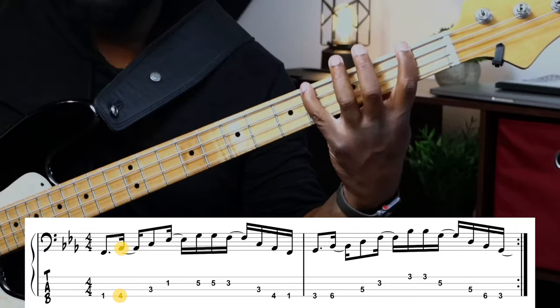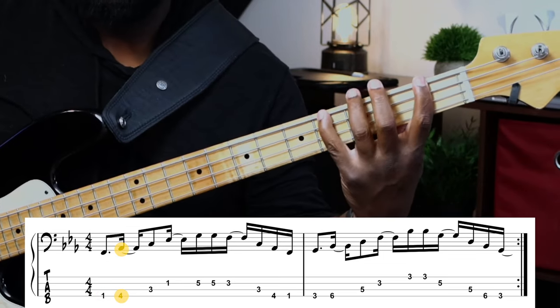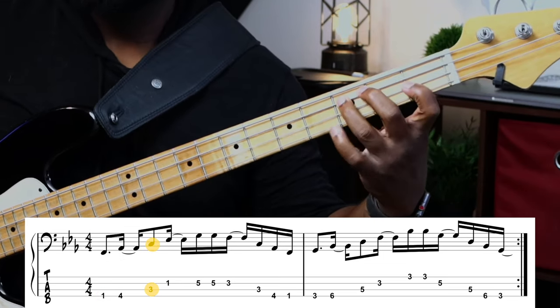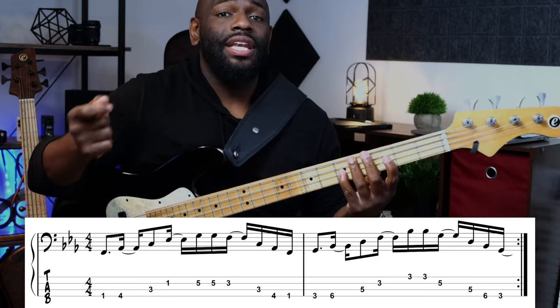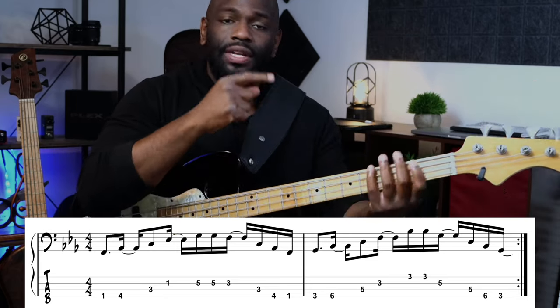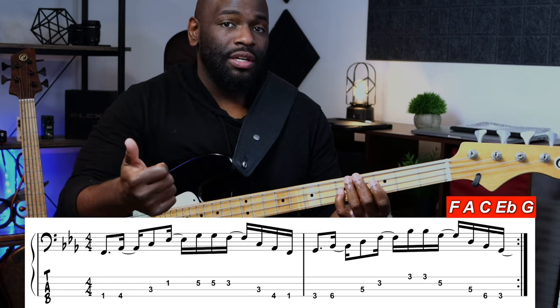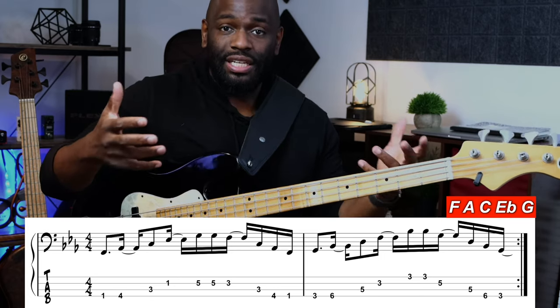Let's break this down to its purest form. Starting with the F minor arpeggio: F, A-flat, C, E-flat. Now we're going to add the nine to that — the F minor seven arpeggio — which is F, A-flat, C, E-flat. Then we add the nine, which is the G, and that completes the arpeggio.